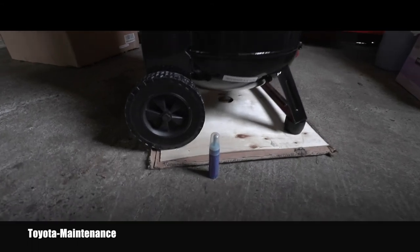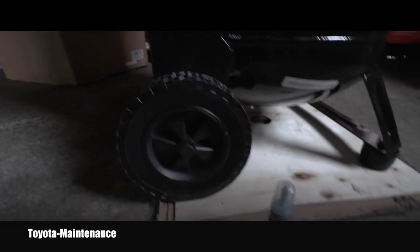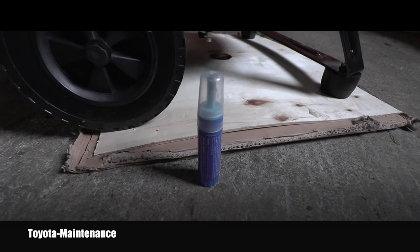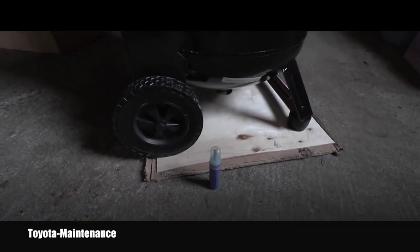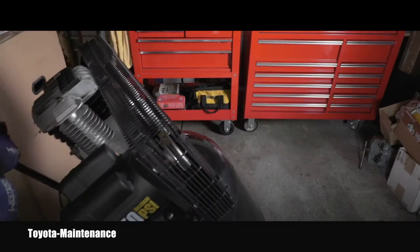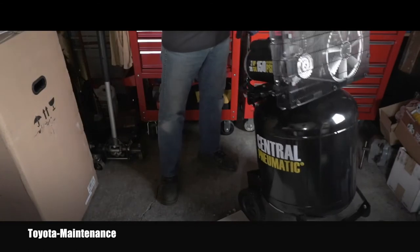Here you can see it installed — those rubber bumpers and the wheels. It was very easy. I used a little bit of thread locker so the nuts will not get loose later. And that means I can finally start moving this compressor around — this is fantastic.